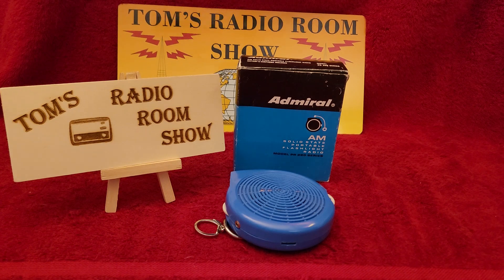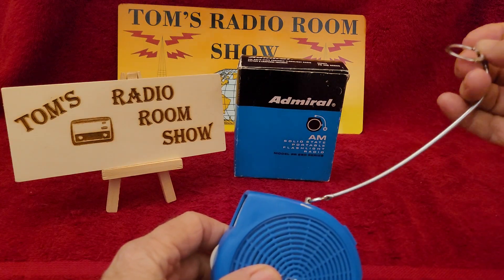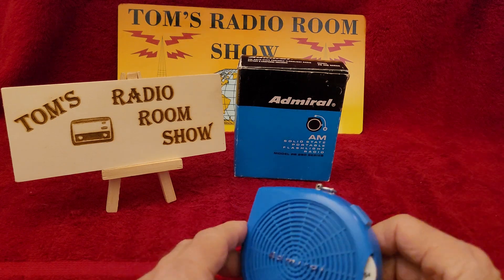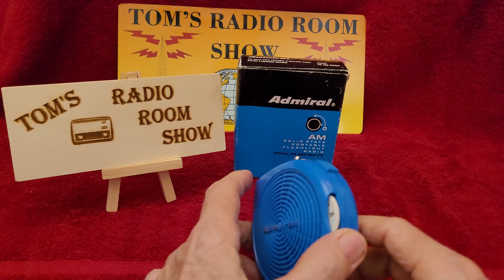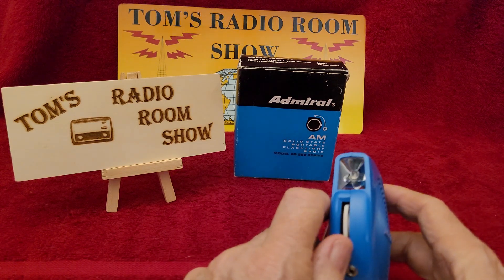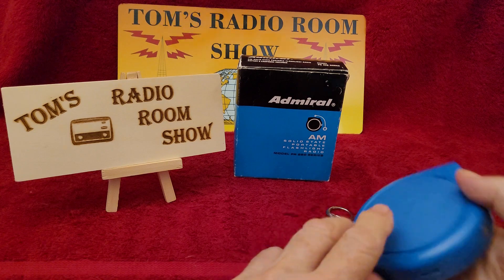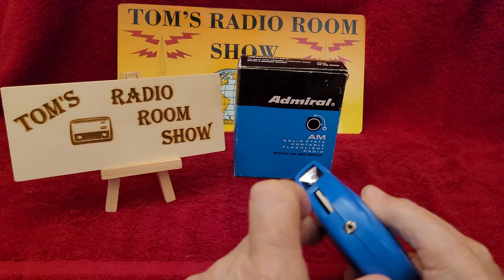It's got a nice little strap there for putting on your belt loop. Metal, not plastic. This is the button to let you get into the back to put in the night bulb battery. This is the tuning knob. This is on-off power, and this is the flashlight light. It does have a jack for earbuds.